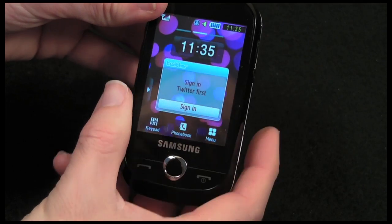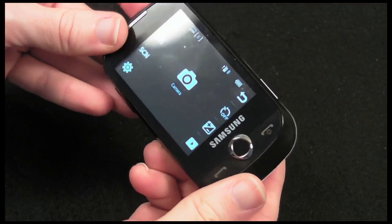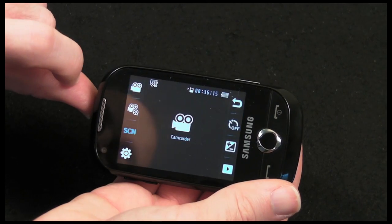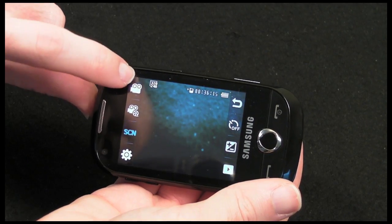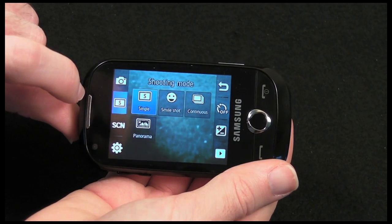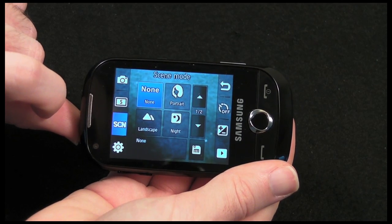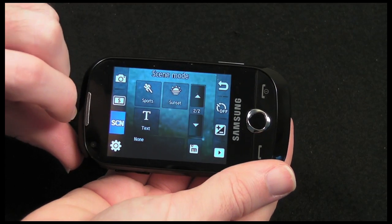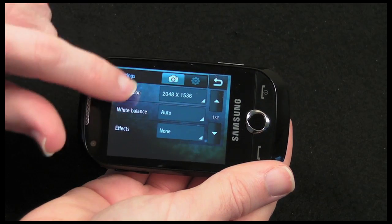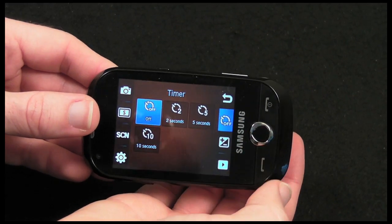Let's turn the handset back on. I'll hold the lock button on the side to unlock it and show you the camera first. Click the camera button to get the camera interface up and running. From here you can tap the screen to change the mode from camera to camcorder, change the shooting mode from single shot, smile shot, continuous or panorama, and access scene options like portrait, landscape, night, sports, sunset, and text.